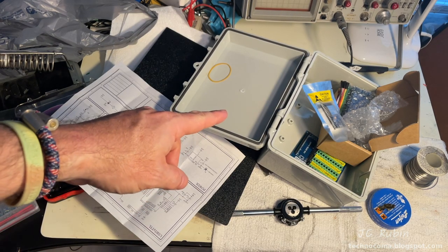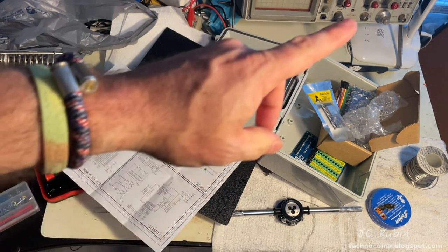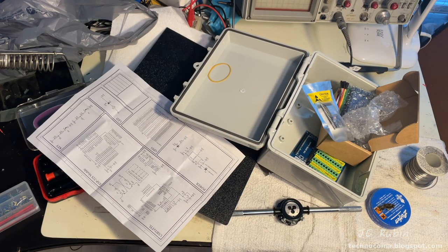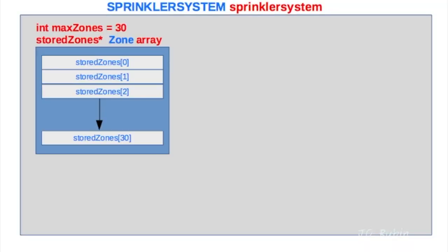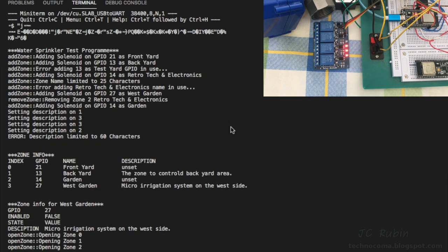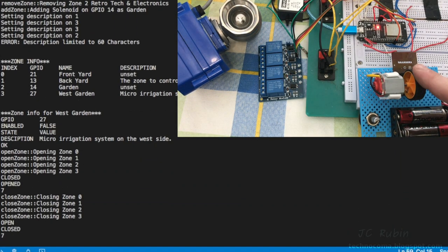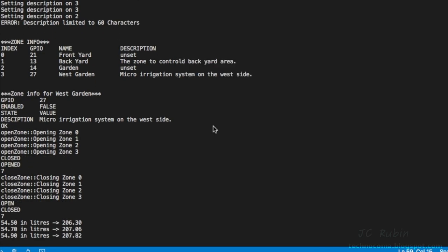Hey everyone, this is part 4 in the ESP32 automated irrigation control system series. If you're first joining us, click the link in the top right to go to the playlist. In the last video we added the relay board to control the solenoids, designed the master class and integrated all other classes within it, poured through tons of code and flowcharts, and conducted practical demonstrations. We finally demoed all components working together, including the interrupt running off our water meter emulator.